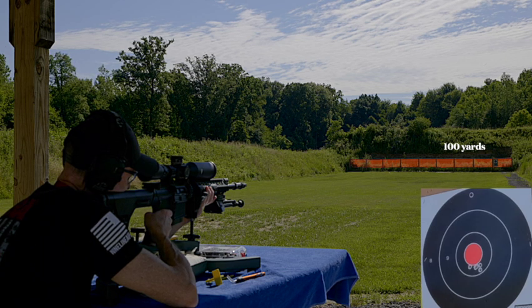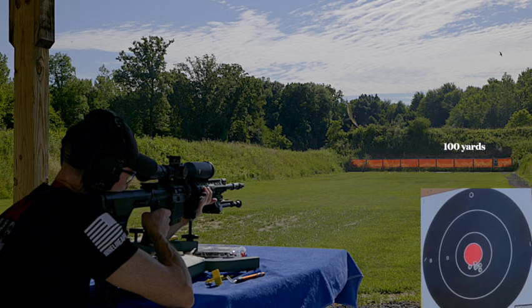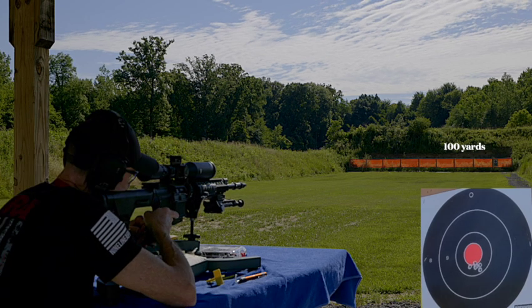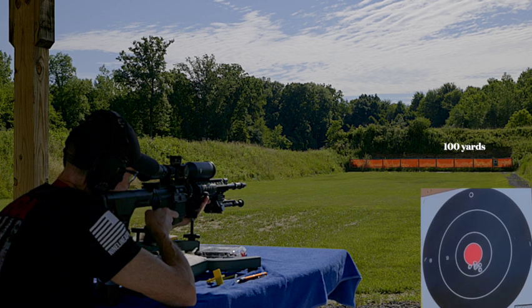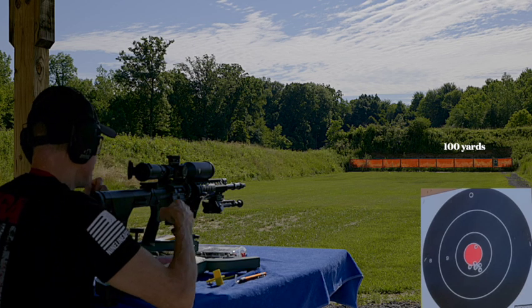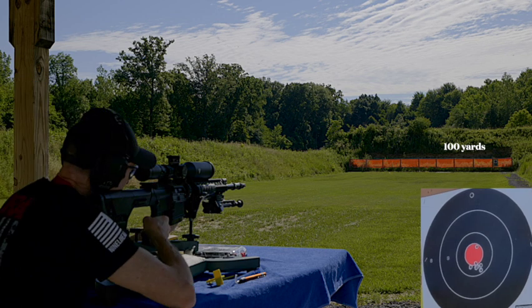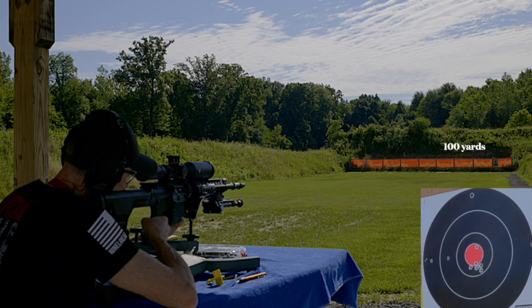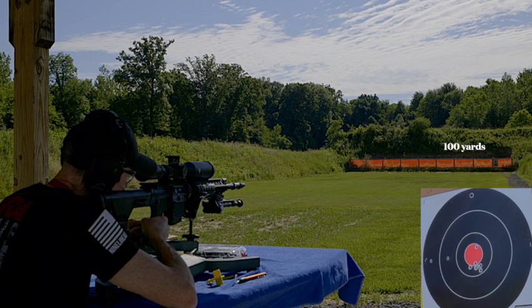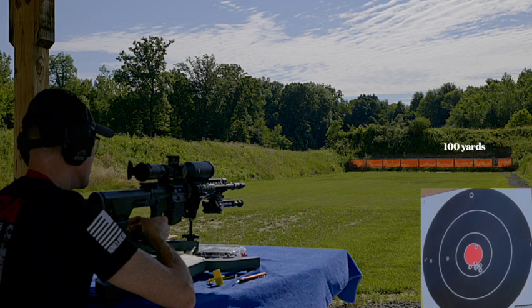Safety is off. Here we go — a little bit higher. The trigger is really smooth. I brought it down one click.